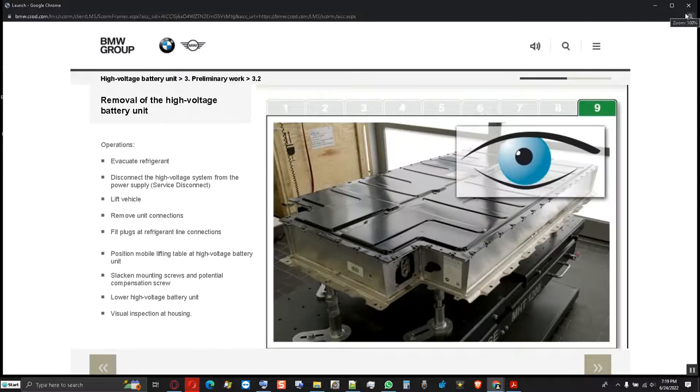The housing of the high voltage battery unit is examined on all sides for dirt contamination and damage. The housing is also checked for thermal irregularities, mainly for faults which imply an unclear status of the high voltage battery unit.